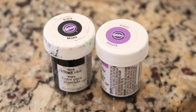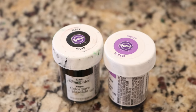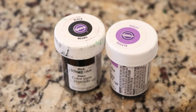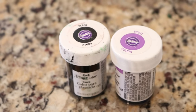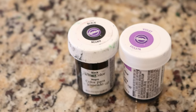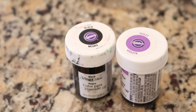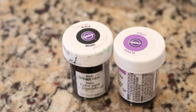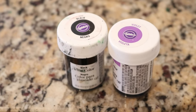When I dye yarn with these food colorings, I usually like to use between a quarter and a half teaspoon of food coloring per 100 grams of yarn. 4 grams of scarf is a lot less fiber, but I cannot reliably measure a 25th of a quarter teaspoon, so we'll do our best.